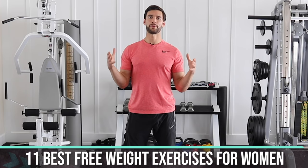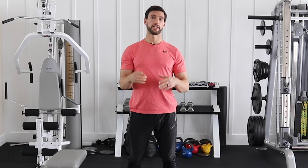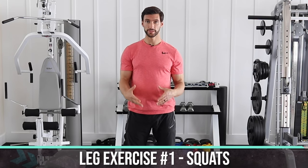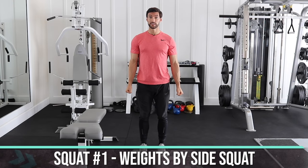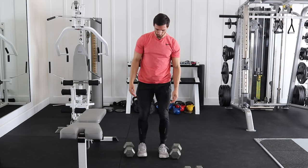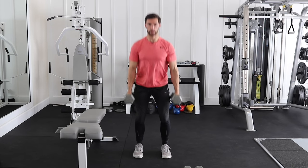Let's get into the 11 best free weight exercises for women. We're going to start with the leg exercises. We have four, and the first leg exercise is good old-fashioned squats. There are a couple of ways we can do squats with free weights. I'm assuming we have a pair of dumbbells, but we could be using kettlebells as well. I'm going to show you my two favorite versions. The first one is a standard weights-at-sides squat.